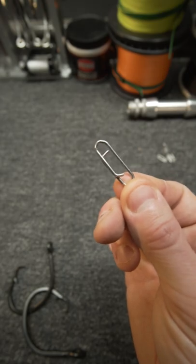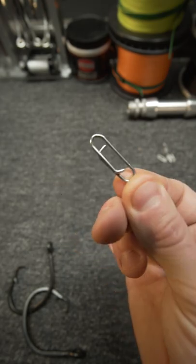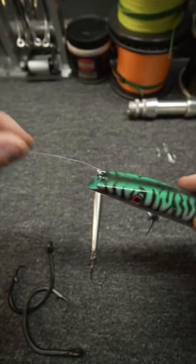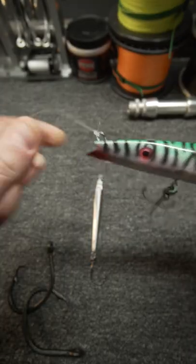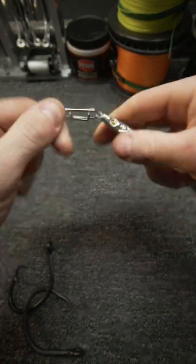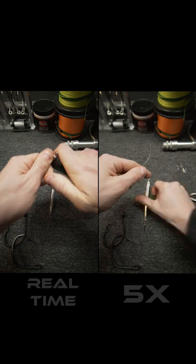This is a tactical angler's clip, the TA clip or the quick clip, and they are awesome. Some people only like to tie directly to the lure, but the TA clip is much faster — it's actually five times faster.